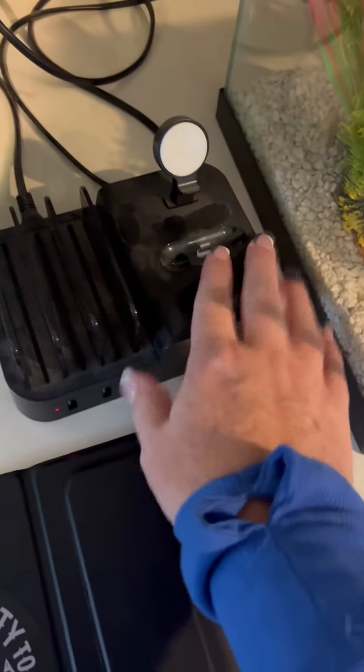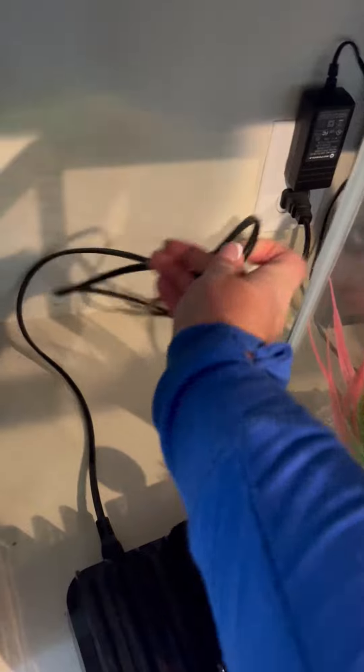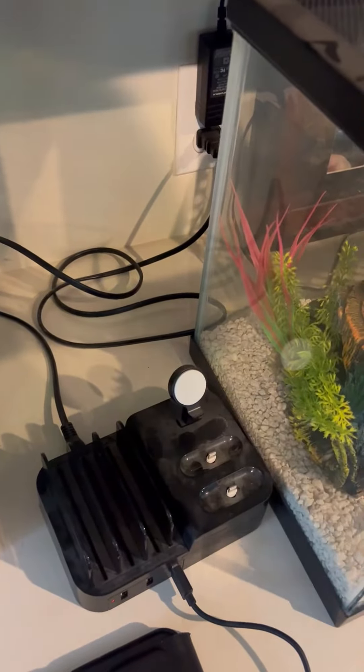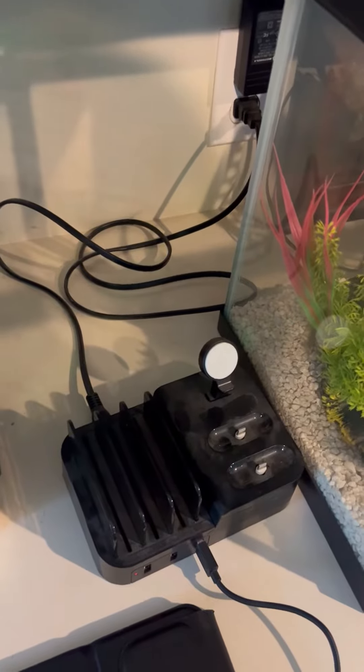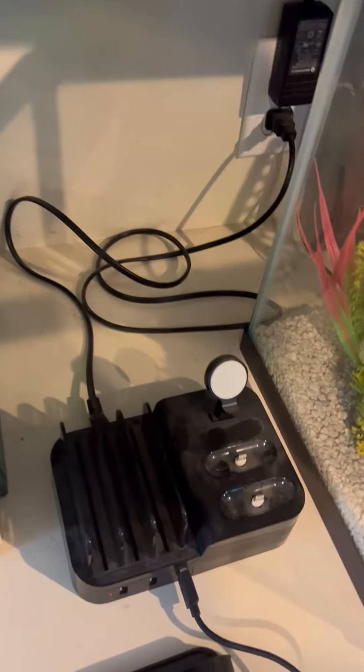Definitely a thumbs up from us. We love it and we use it all the time. It's got one cord that comes out of the back, and it's plenty long to reach, so you could easily plug it in and bring it out to a coffee table, a side table, or wherever you need it — it's definitely got a long enough cord, which is great.